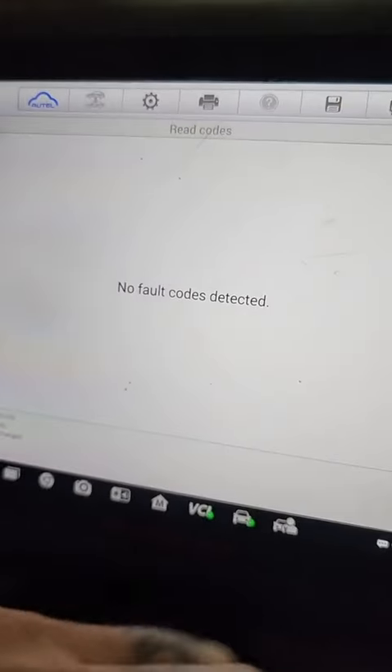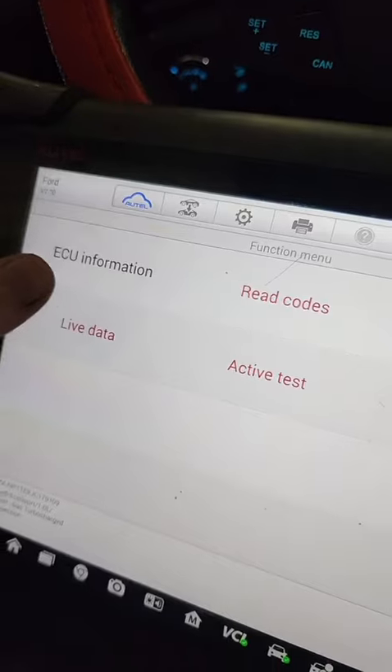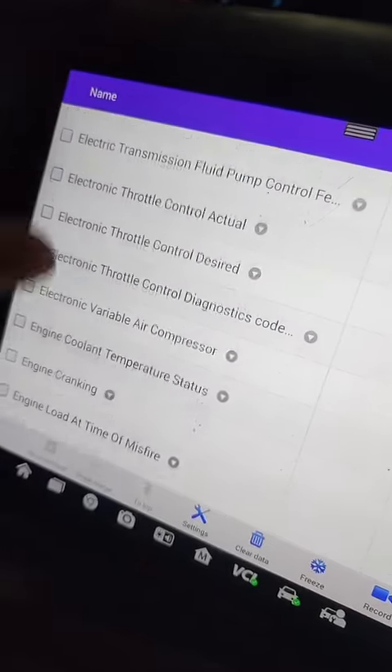You can see right here — no fault codes detected. Let's go over to engine data and scroll through here and see what doesn't look right.